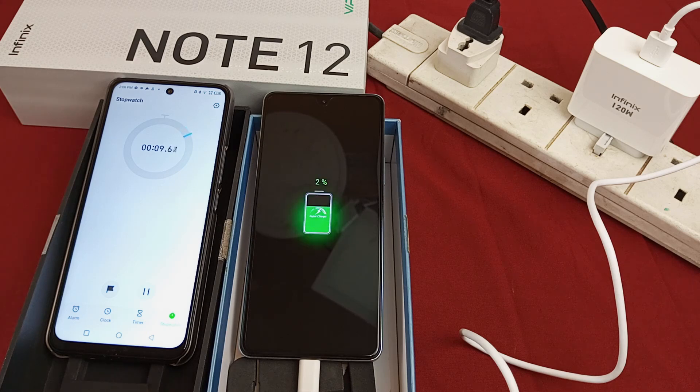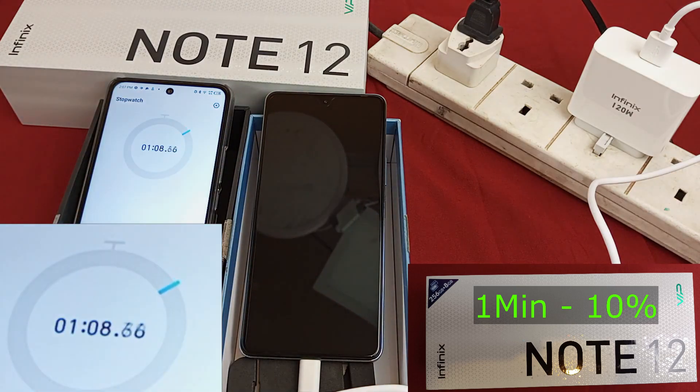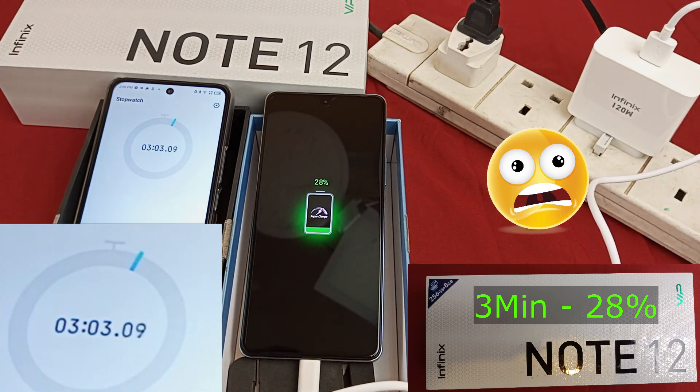It's already charging, and it's already at 2%. After one minute, it's already at 10%. 19% at 2 minutes.